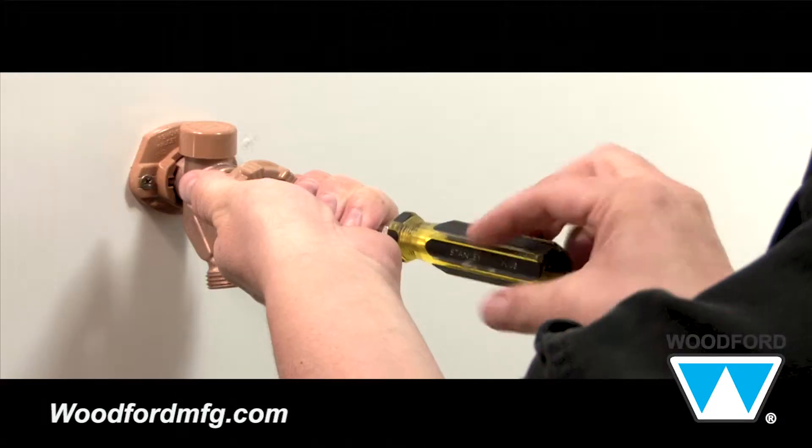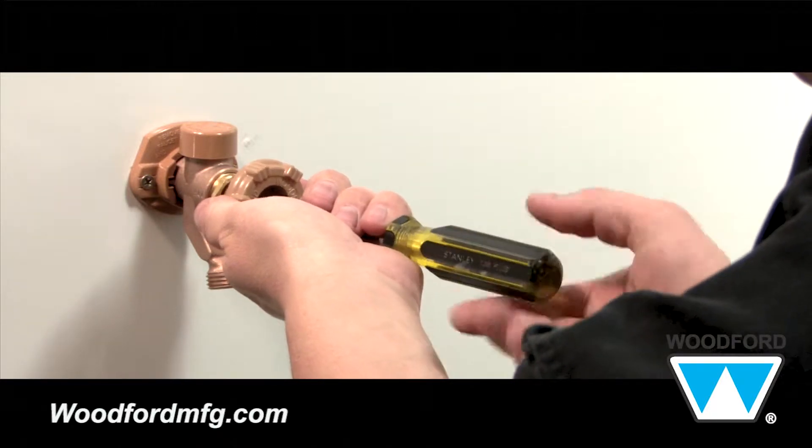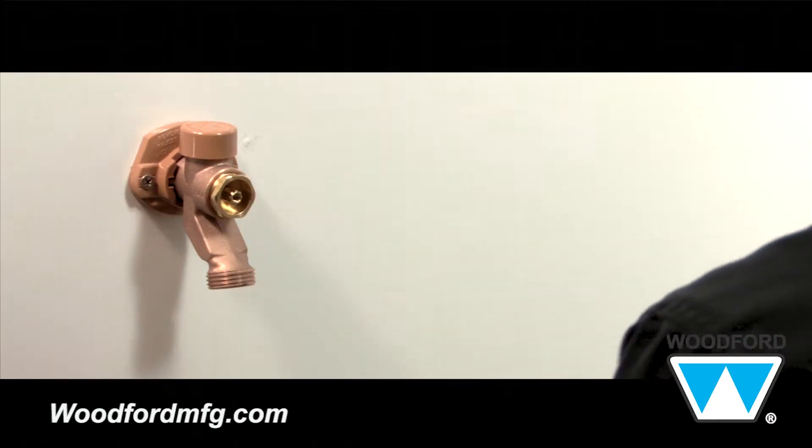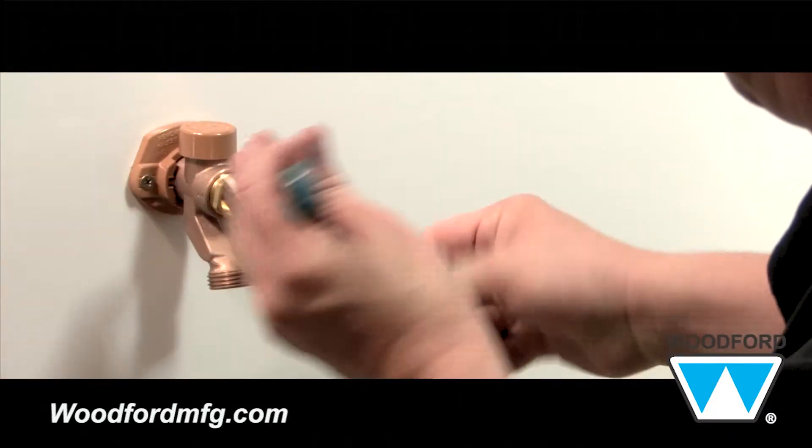Begin by shutting the water supply off to the faucet. Next, remove the handle by using a flathead screwdriver. Then, remove the packing nut by using a crescent wrench. Turn counterclockwise until threads are completely out of tube casing.